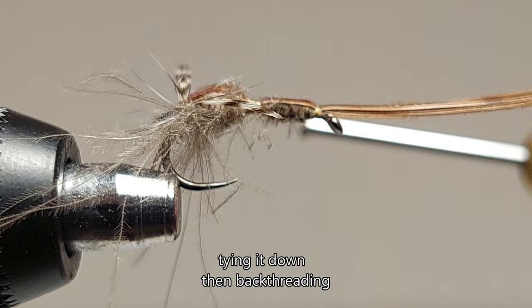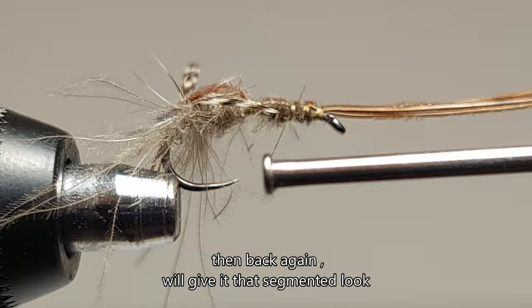Tying it down, then back threading, then back again will give it that segmented loop.